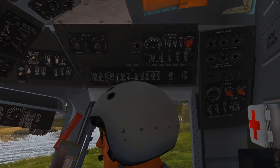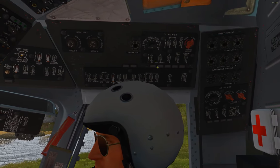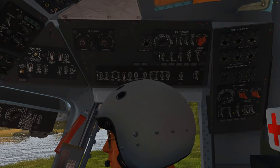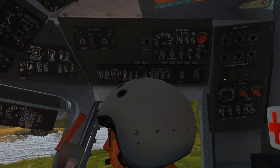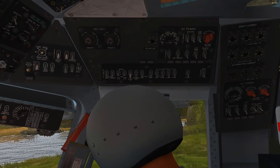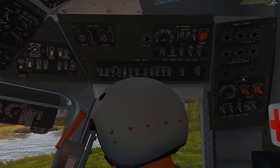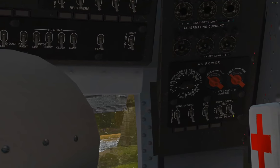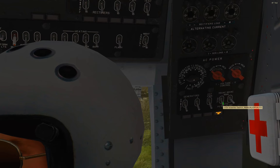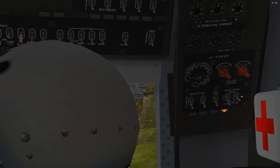There are two different ways to get power — we're doing a battery-powered startup, but the other option is ground power, which we'll get to later. All our power is managed on the right side: there's a DC power panel up top and an AC power panel below. We flip on batteries one and two — turn them both on — and then we have two inverters to turn on. The guide recommends only the 115-volt inverter for a battery start, leaving the 36-volt one off until generators are running so you don't drain the batteries.